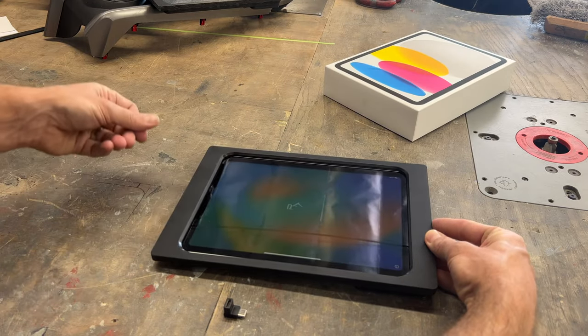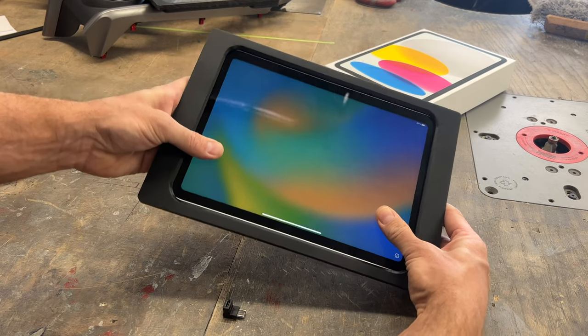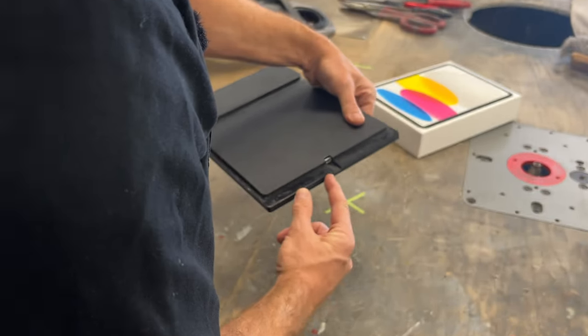The iPad docks into the kit like this, slides to the left. There's a provision for a dock connector.